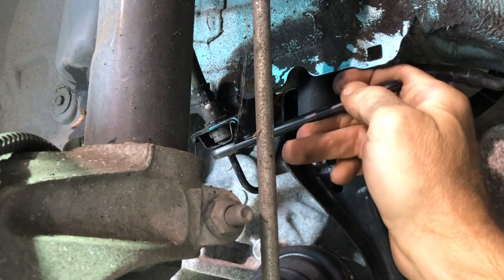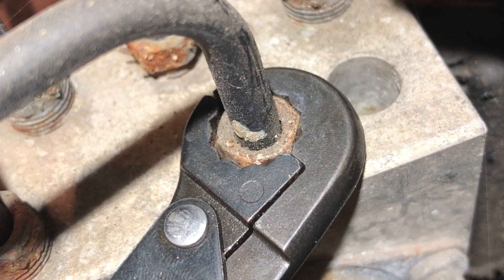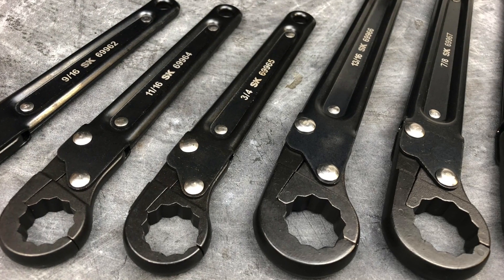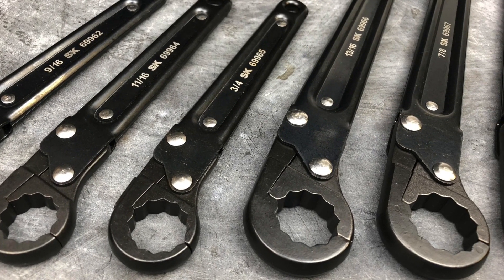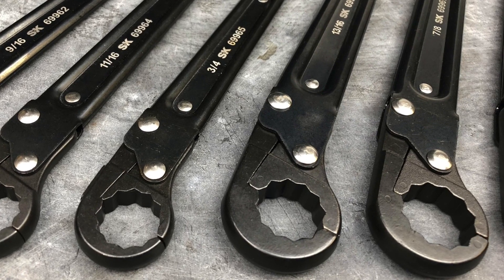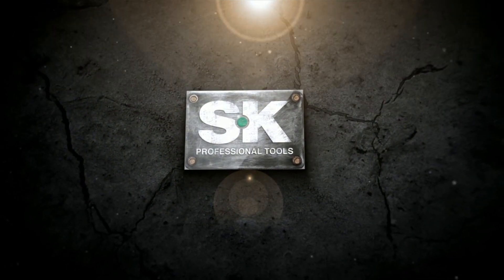Here's a better shot of the action on top of an ABS pump. It comes with a whole variety of sizes, all the way up to one inch — never seen a one-inch flare-nut, but I'm sure they're out there, maybe in industrial applications. Anyway, thanks for watching and we'll see you next time.